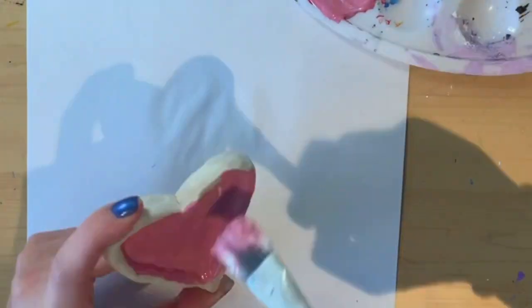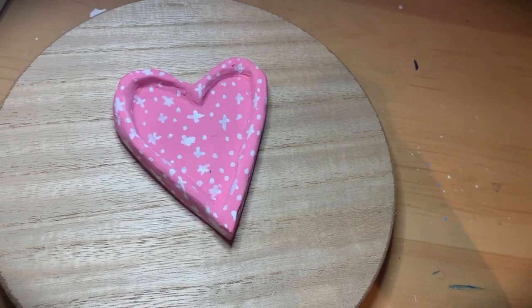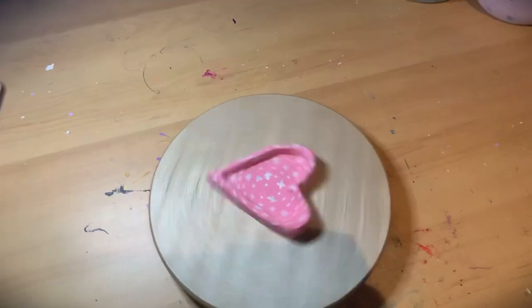And now I'm painting it a nice bright pink — after all, it is a heart. I forgot to film me adding the white stars, but this is the final product.